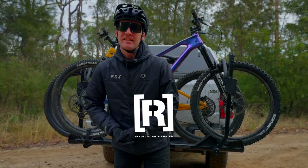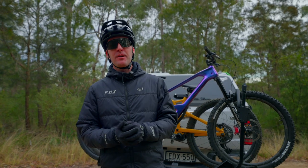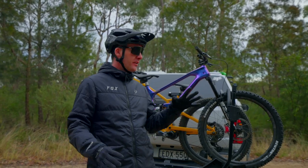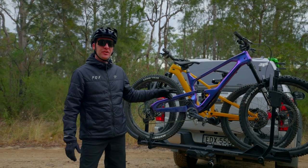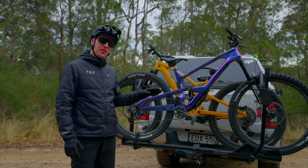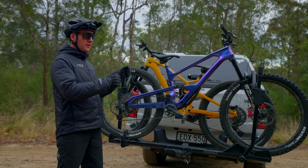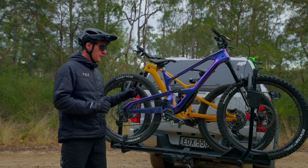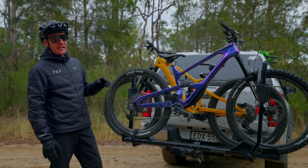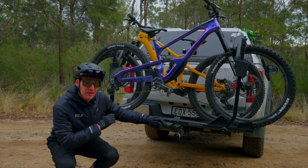We have road tested literally dozens of bike racks here at the MAG and I can confidently say we've finally found the ultimate horizontal style bike rack. This is the Yakima Stage 2 and it is absolutely loaded with features that make traveling with your bike super easy — loading the bikes on and off, and also security. There's heaps I love about this rack and I reckon this is the best rack on the market right now for a number of reasons.